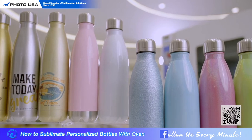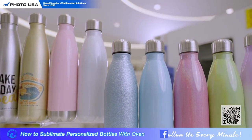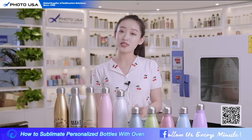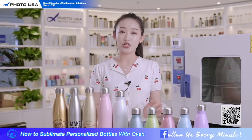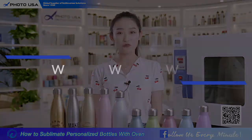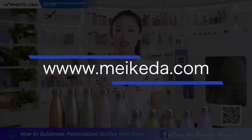It comes in many different surface finishes. We also provide different capacities for you to choose. Whether you bring it outdoors for exercise or use it in your office, both are great choices. For detailed information on the different surfaces, you can search on our website.